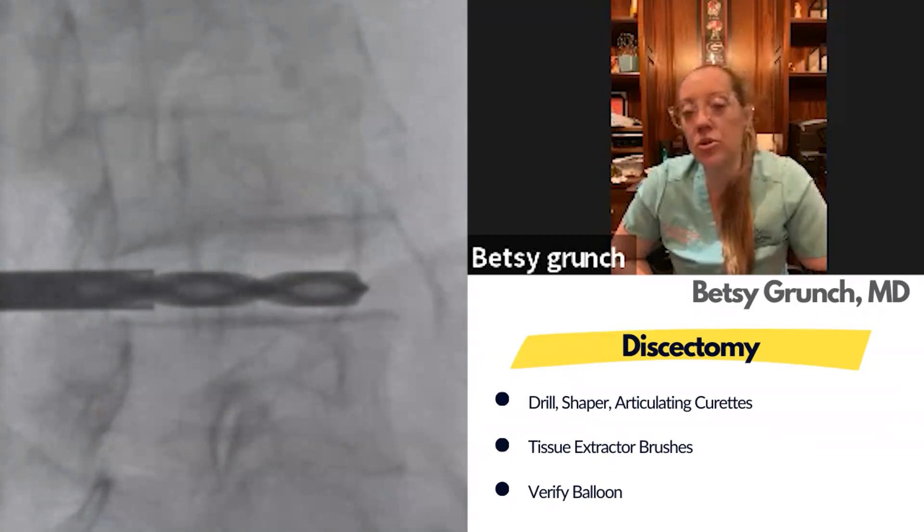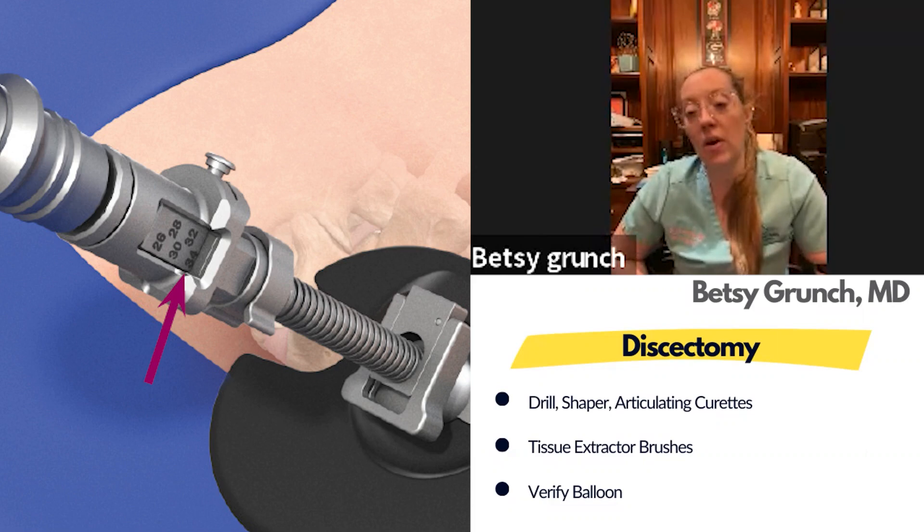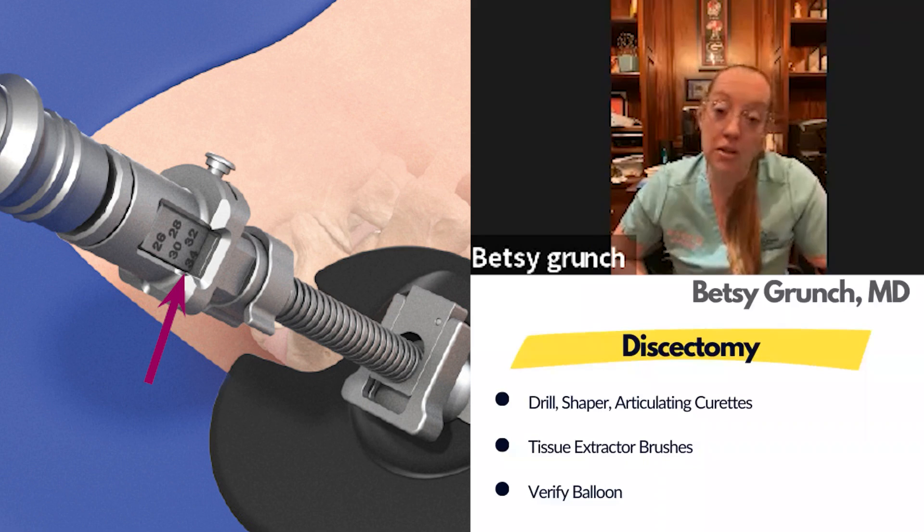There's a series of different tools in the OptiLift set to help you evacuate the disc. The first step is typically the drill, which helps you ensure and measure the size of the implant. While you're doing your disc prep, the surgical tech can be loading that implant on the back table. You drill all the way across the disc space and there's a measure on the portal that tells you how deep you are to gauge whether you need a small, medium, or large implant.